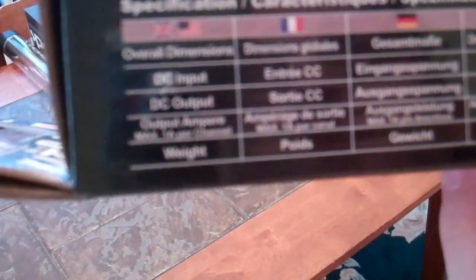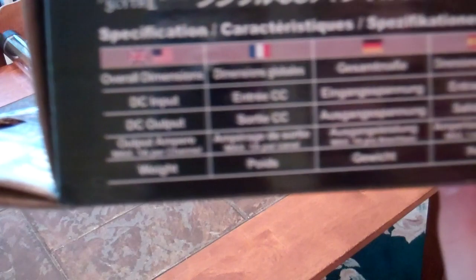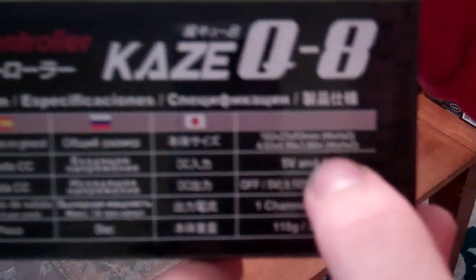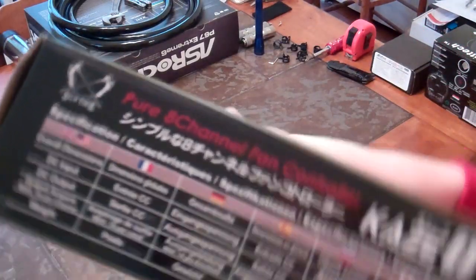Out of the box, let's give you a few specifications — let's just do the English version. DC input, DC output, max 1 amp per channel, and a weight of 110 grams, 3.88 ounces, 5 and 12 volt — all that kind of good stuff. Dimensions are in millimeters, but let's do it in inches: 4.02 by 0.99 by 3.66 inches — that is width, height, and depth.